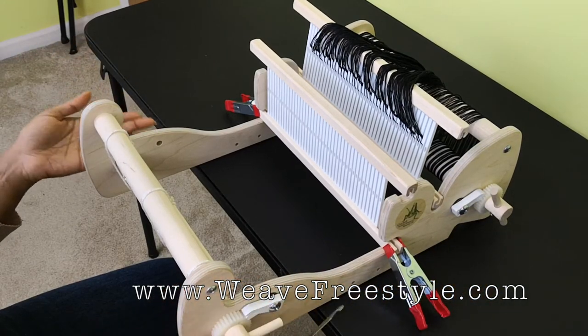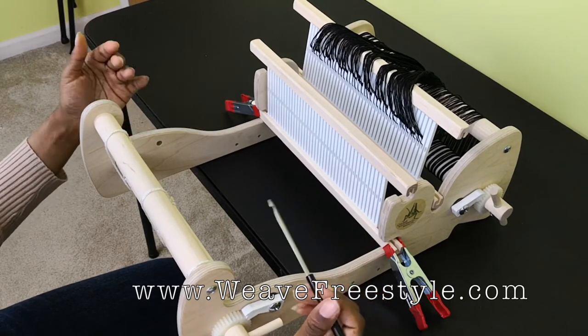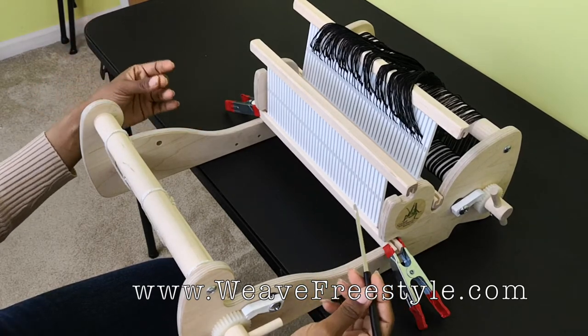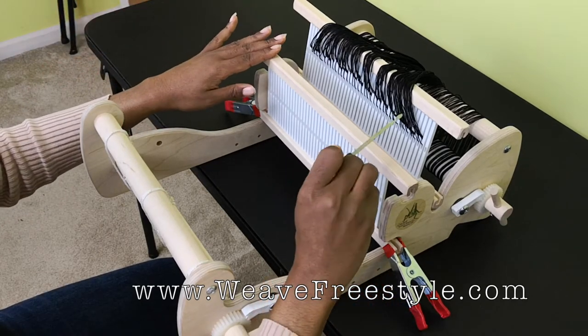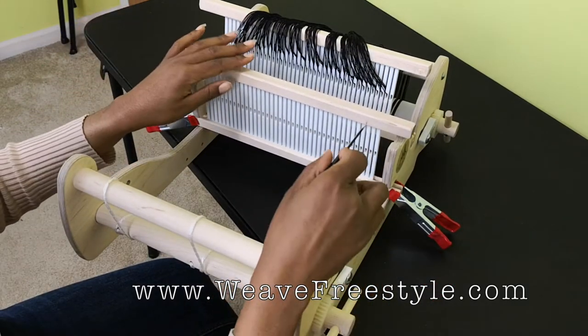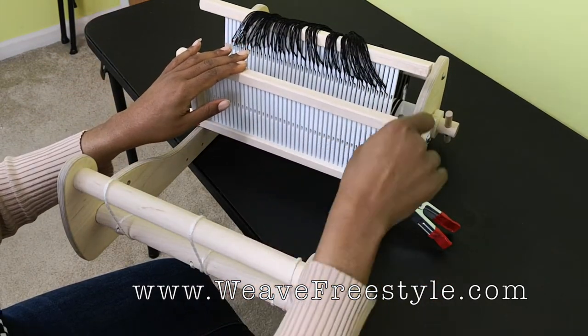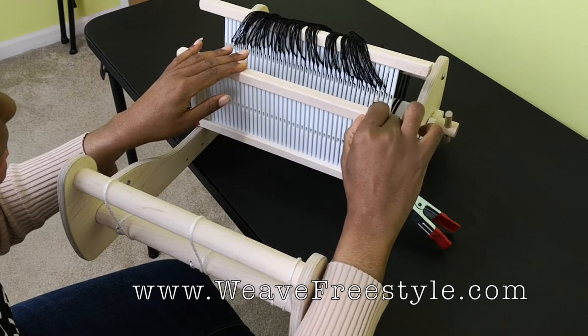Using a warping peg does cause some problems with tangling behind the heddle, and that's true with whatever type of loom you have — whether it's this loom or even the Ashford that has space for two heddles. There will be a little tangling, but that's not a problem. I'll show you how to fix that a little bit later. When you get ready to warp this heddle, your first threads are going to go in the slot.